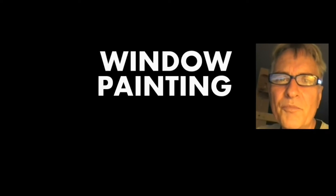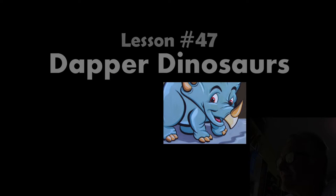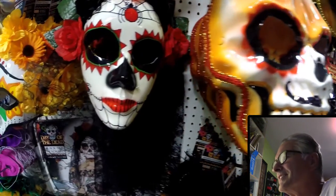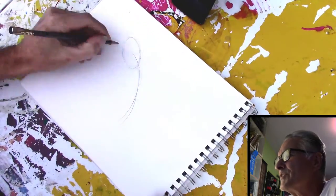Hi, I'm Scott Campbell. Welcome to my window painting tutorials, lesson 47: Dapper Dinosaurs. I'm back at Lippman Party Supply, the Lippman Company, and I'm going to be doing some dinosaurs.